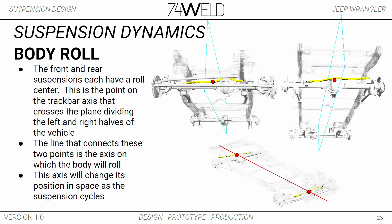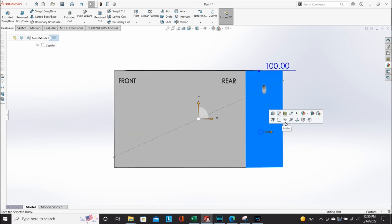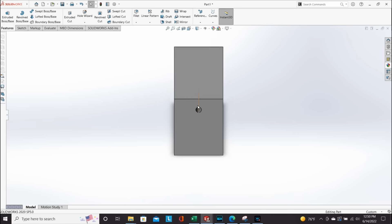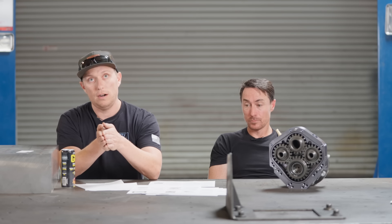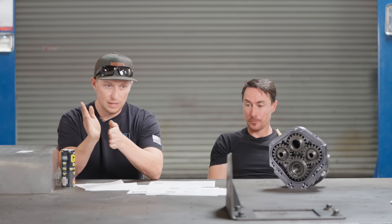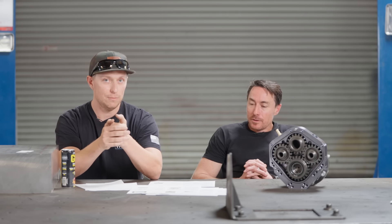In a solid axle vehicle there's going to be an axis of rotation with two points — one in the front and one in the rear. In the front, if you take a plane through the center of the vehicle and find where the track bar crosses that plane, that's your front roll point. Draw a line between those two points and that's your roll axis. You can look at your center of mass and see how far away it is from that roll axis — the farther away it is the more out of control the vehicle is going to be as it swings on that lever arm.